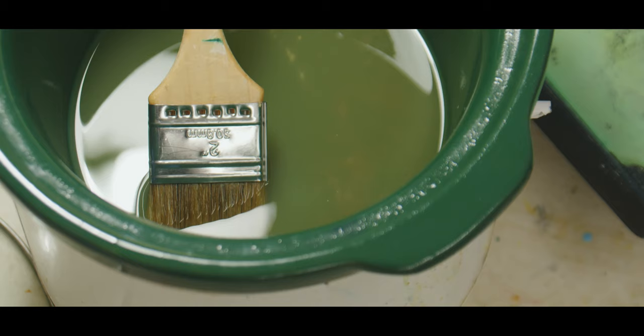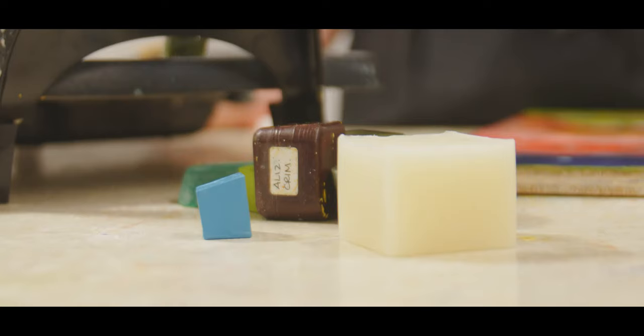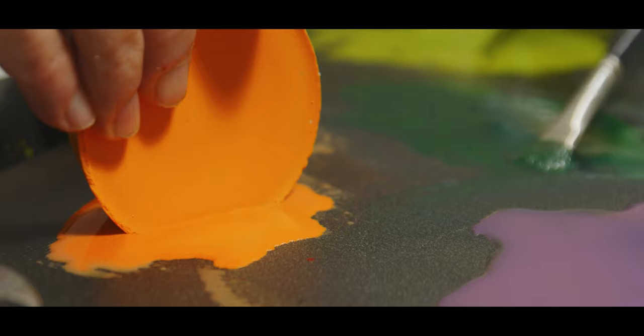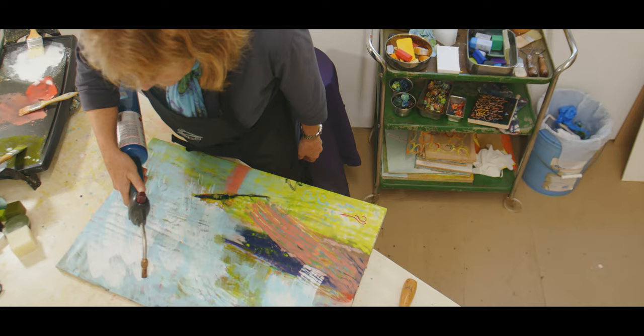Encaustic paint is created by mixing beeswax and pigment. I create it by mixing it and making bars, which I melt onto a hot plate to paint with. If I add more beeswax to it, it will become more transparent, and if I add more pigment, it will become more opaque.